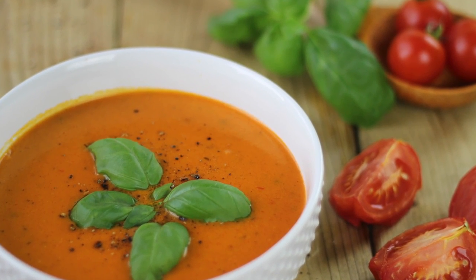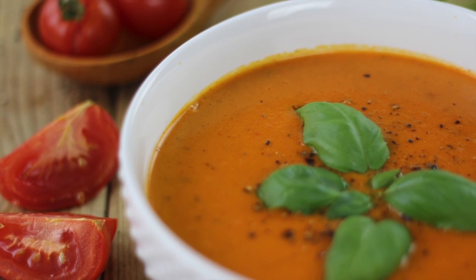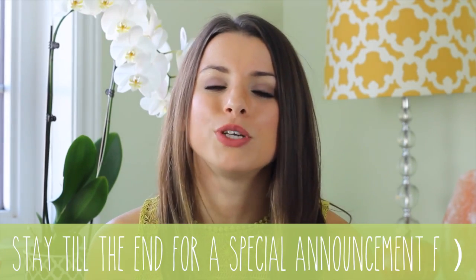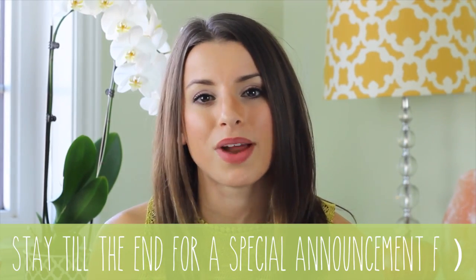So delicious, so beautiful — I feel like I want a bowl right now. Thank you so much for watching this recipe video. I hope you guys enjoy this creamy roasted red pepper tomato soup and I hope you try it out.